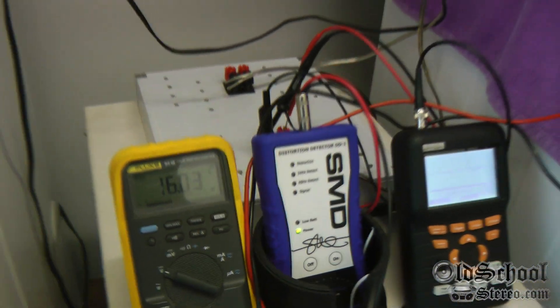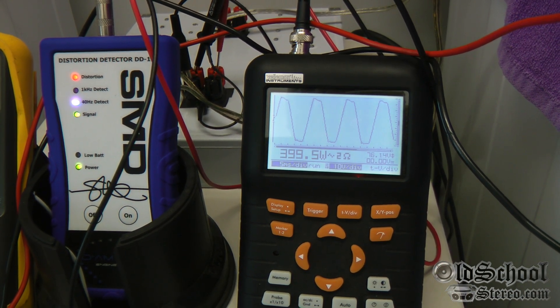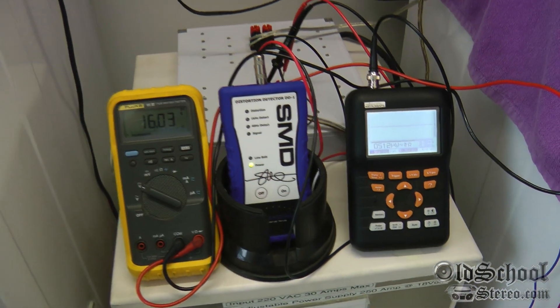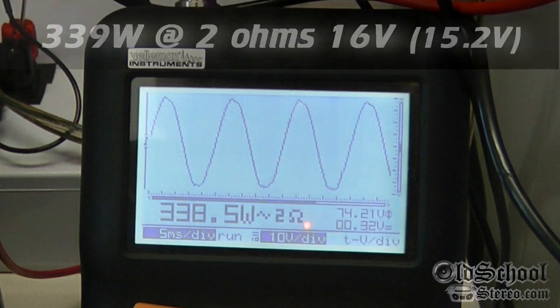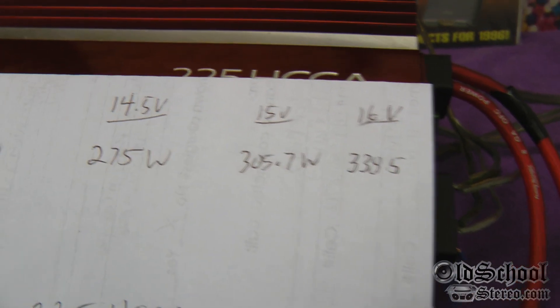Speaking of 16 volts — let's just try this bad boy at 16 volts and see what kind of power it puts out. Check that out: 338.5 watts at 16 volts. We just added almost another 33 watts by going up just one volt. That's pretty impressive — it's almost double the wattage going from 12 volts to 16 volts.